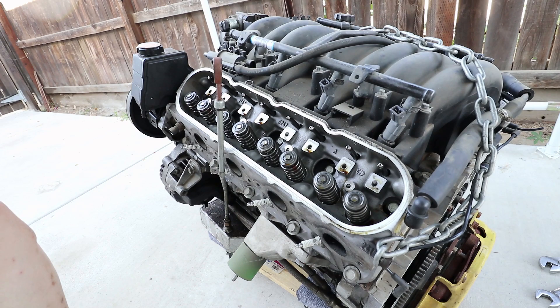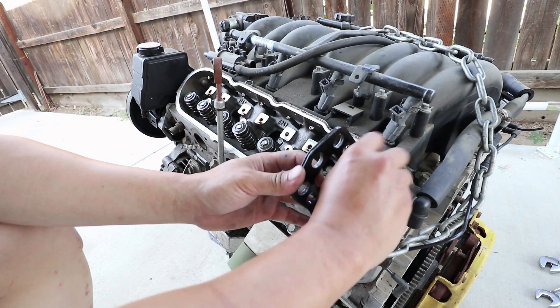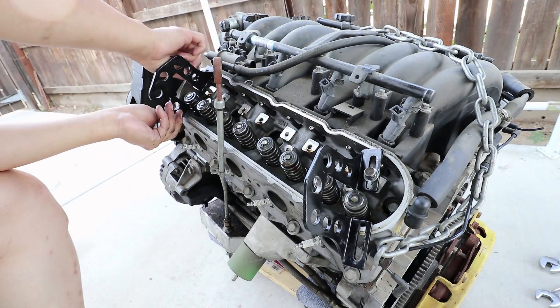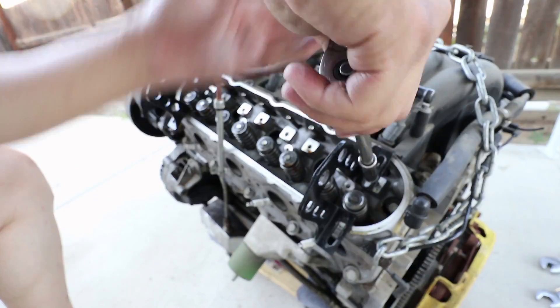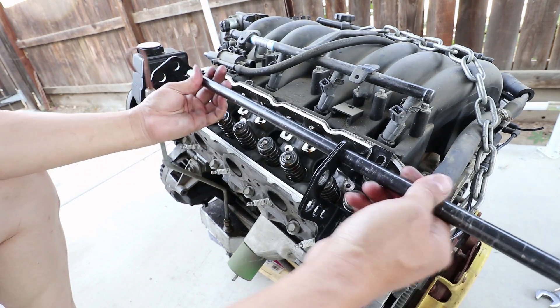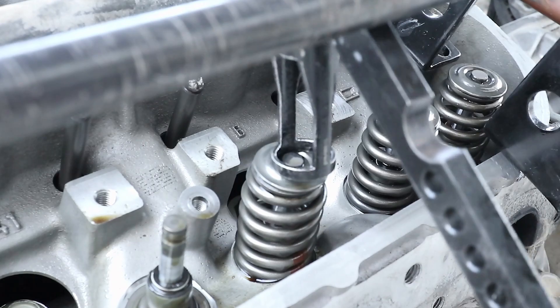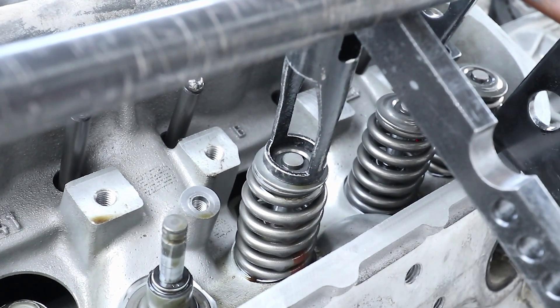I'm using a valve spring removal tool for dual overhead cam engines. I was thinking about buying a specific one for this engine, but since I already had this one, I just played with it and it works. I compressed the spring here and use a magnetized screwdriver to get the valve stem locks. It's tricky, but can be done.